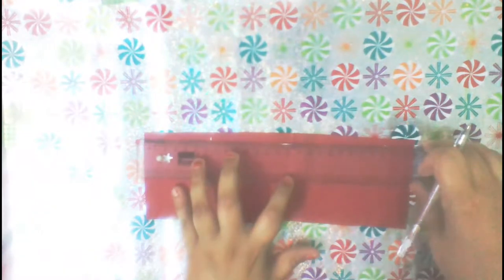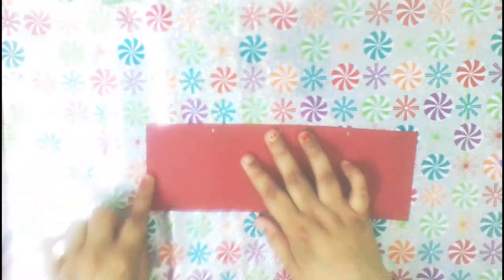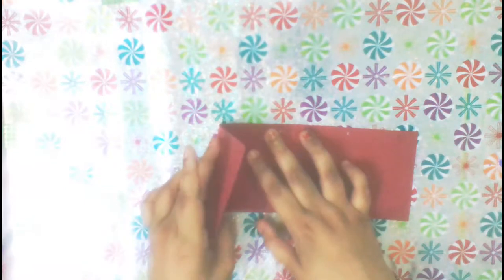Next, we'll take a maroon piece of card that measures 10.4 inches and divide it into four equal parts. Then we'll fold the piece in an accordion style fold. First we'll fold from the right side in the front of the card.